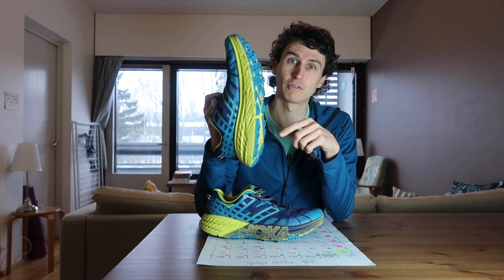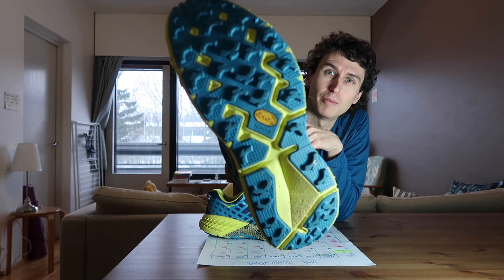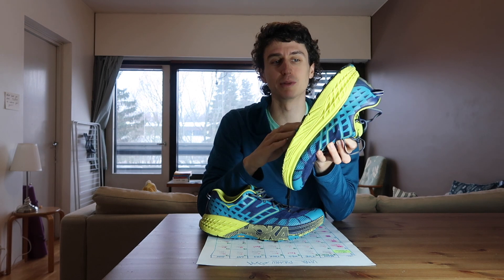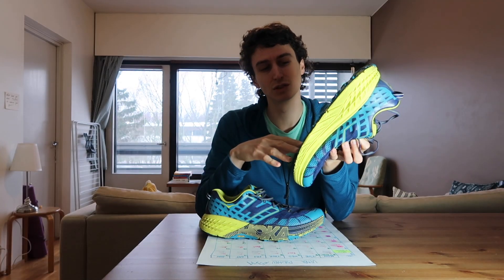They are a trail shoe. They've got five millimeter lugs on the bottom with a Vibram outsole, which is super, super grippy. I really love that grip — it is just insanely good on slippy surfaces.